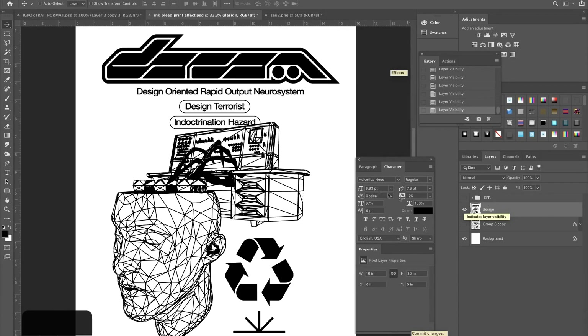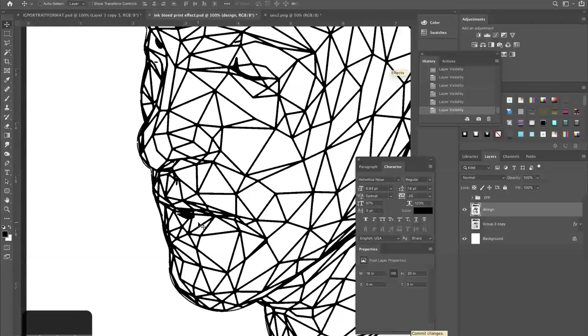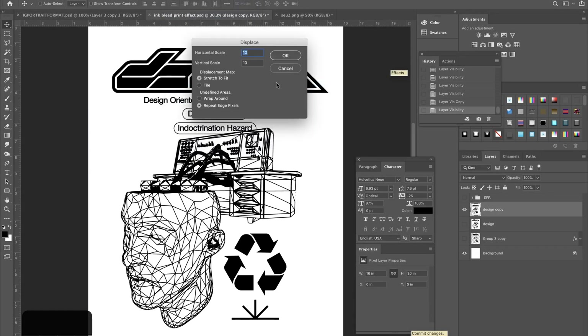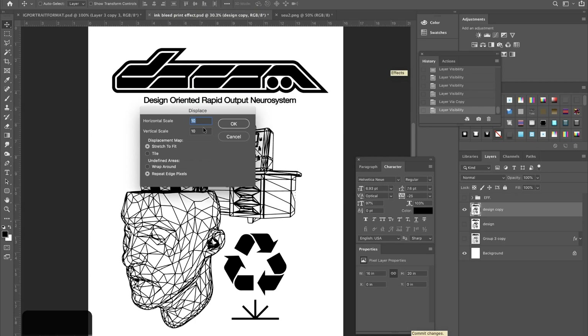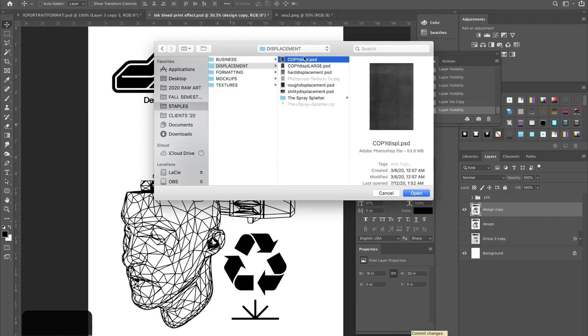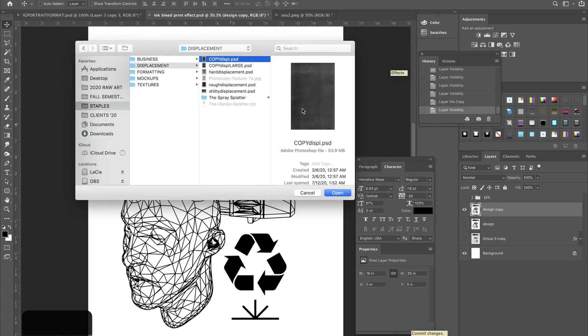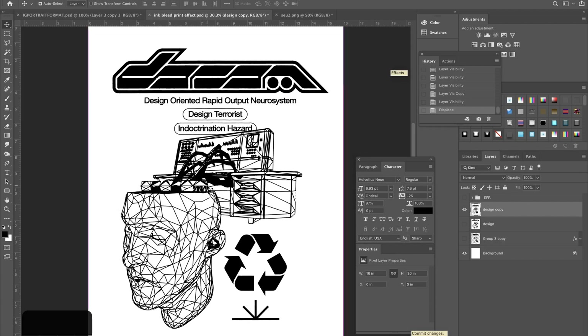Next, take your design and merge it with whatever color your background is. My background is white, so I'm going to merge it with a white layer. If you're working white on black, merge it with a black background. Merge those so the design is on top of the background layer with no transparency anywhere. Now I'm going to put a displacement map on this — that's going to give us rougher edges along the lines and really help simulate the ink bleed. Duplicate this with Command+J, hide the original, then go to Filter > Distort > Displace.